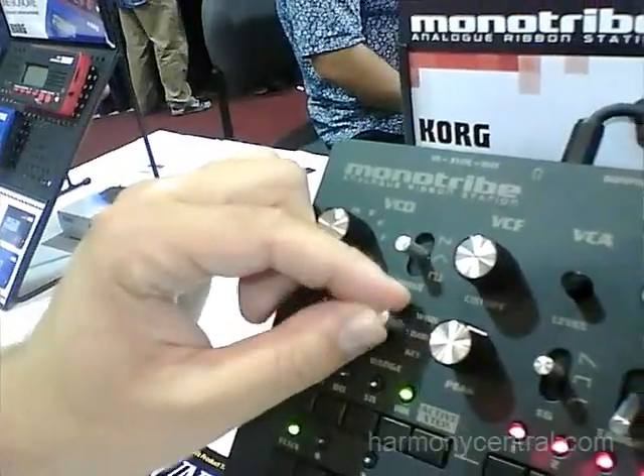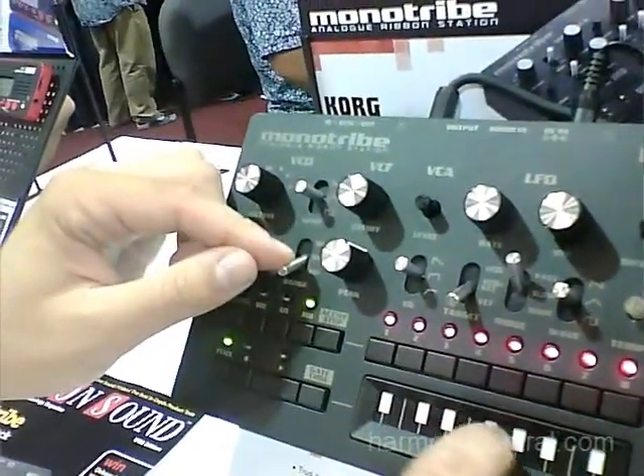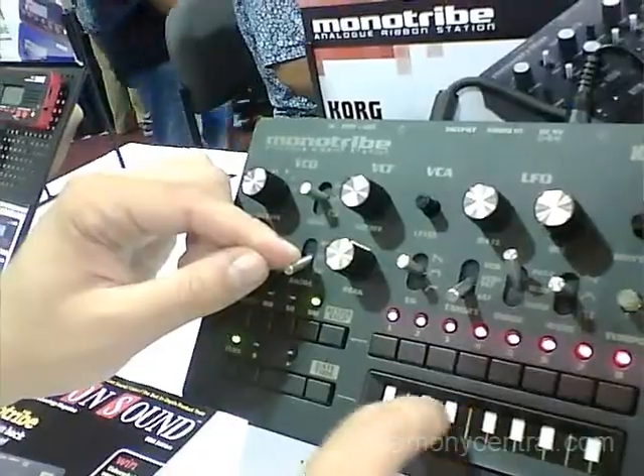The MonoTribe has the classic ribbon controller from the Monotron, which you can now set to either a wide range or a narrow range, or set it to Key, and Key will quantize the pitch to the nearest note.